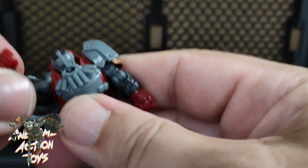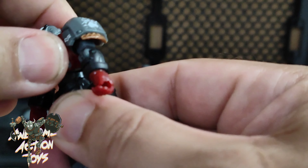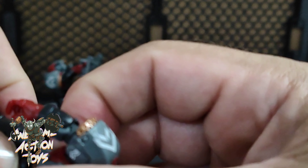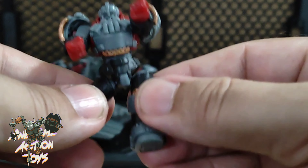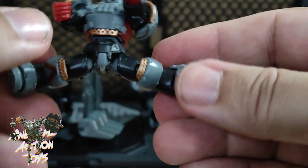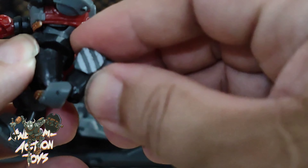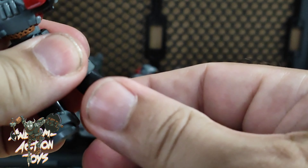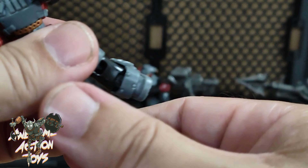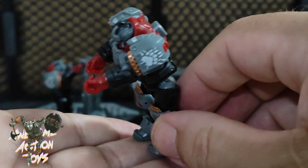They can twist and there's also a bicep shoulder and bicep twist — so much articulation packed into such a small figure. Trunk goes forwards and backwards; there is no side to side, but you can turn from the trunk. There is a waist turn but no other waist articulation. Hips go pretty far — practically a full splits. Forwards and backwards is a full split. There is a thigh swivel, a double kneecap. Look how tight that is for a small action figure with big chunky legs. There is a boot turn, a swivel, a small tippy toe, and also decent dorsiflexion.